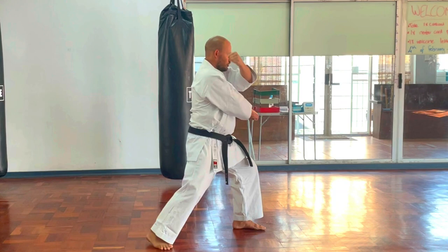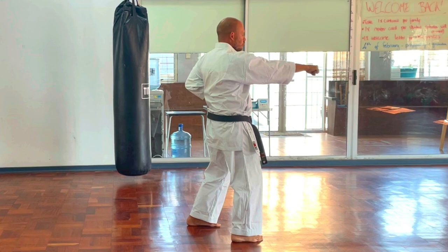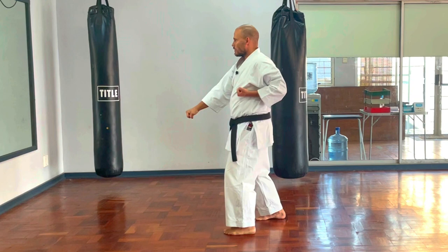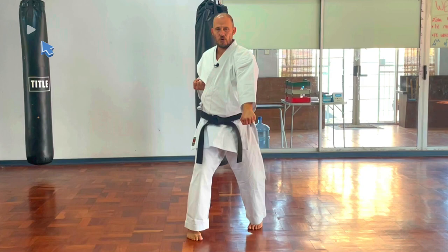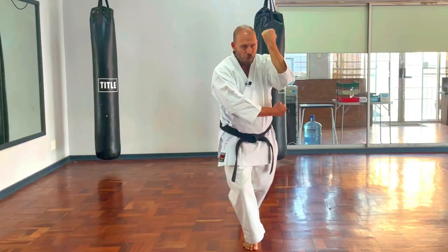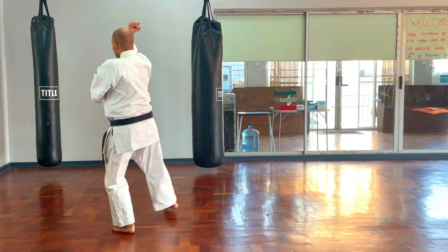From the Yoi position, left on top of right, we raise the left hand and step and turn and block Gedan Barai. Step through, Oizuki — that's Chudan. The hand must be lower than the shoulder. When we turn, prepare this hand, bring it across, turn and block, then step through and punch Chudan. Prepare the hands, turn and block, step through Oizuki — then the second and third Oizuki. Bring up the left hand, fold across the body, turn 45 degrees to the back corner, block Gedan Barai, step through, Chudan Uke.